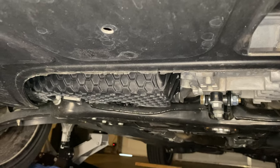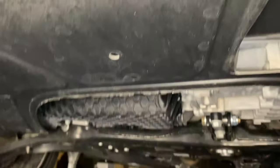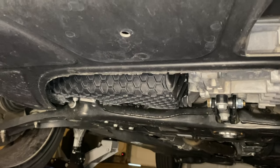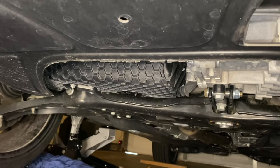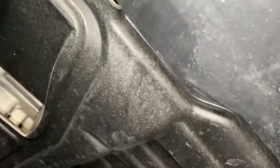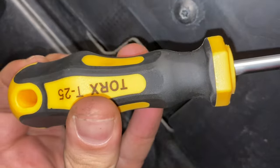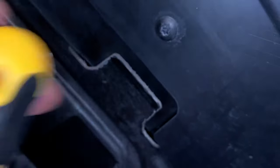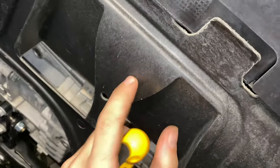The first thing I wanted to show you guys is that oil pan. See this? Just all this plastic. You hit something on the road, you're not going to be happy after that. So we're going to install this plate. First thing we're going to do is remove these T25 Torx screws and take this plastic plate off.